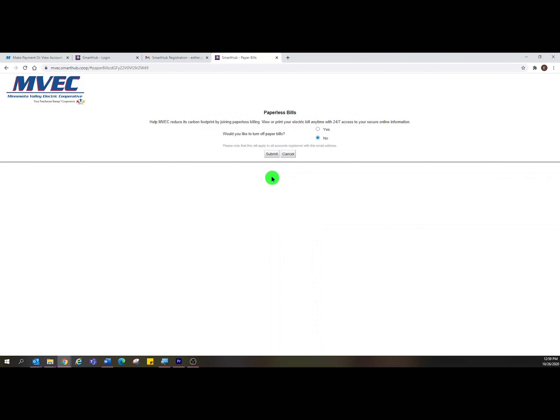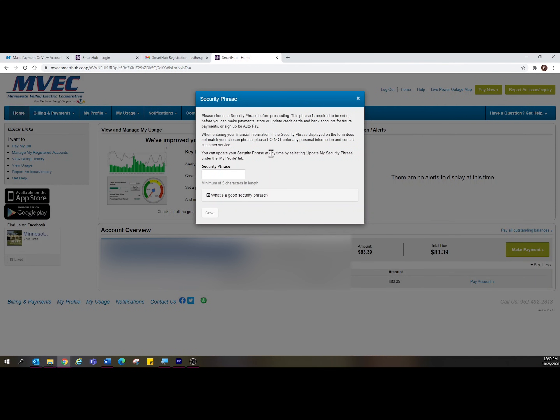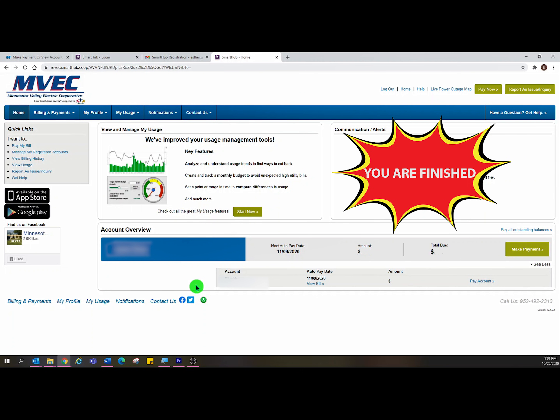Choose Paperless Bills, yes or no, and click Submit. Choose a security phrase, which is different than your password. Congratulations, your SmartHub account is now set up. Thank you.